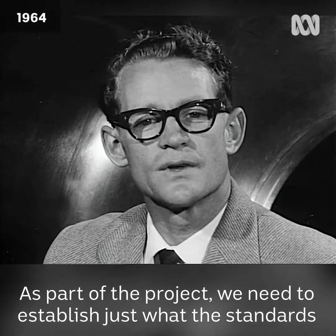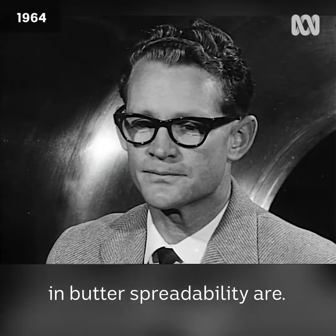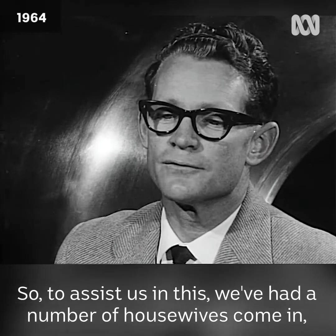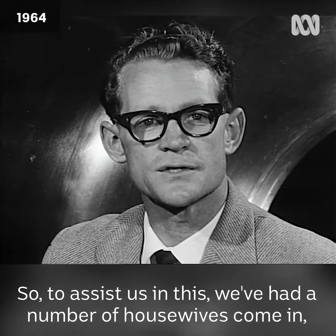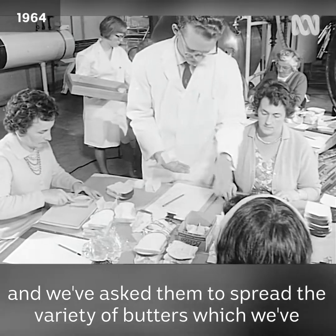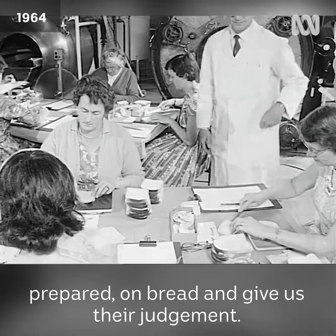As part of the project we need to establish just what the standards in butter spreadability are. So to assist us in this we've had a number of housewives come in and we've asked them to spread a variety of butters which we've prepared on bread and give us their judgement.